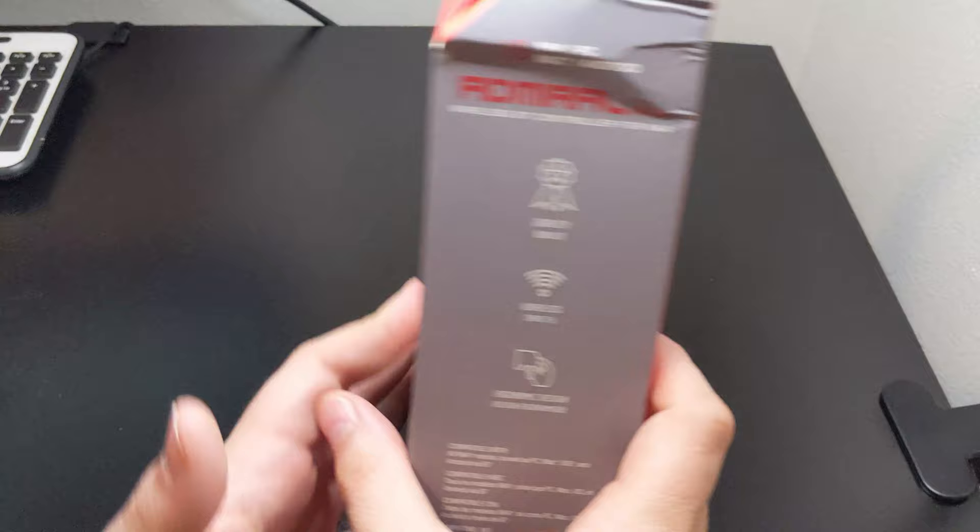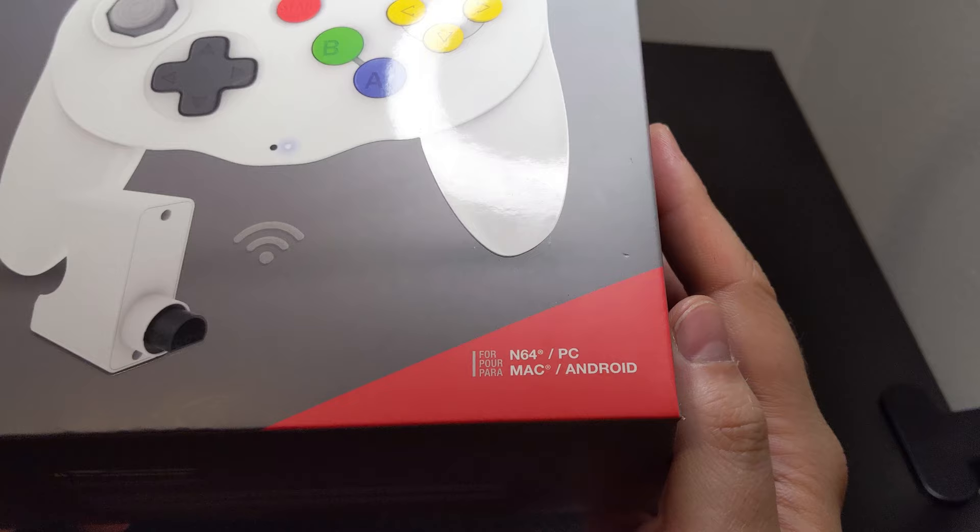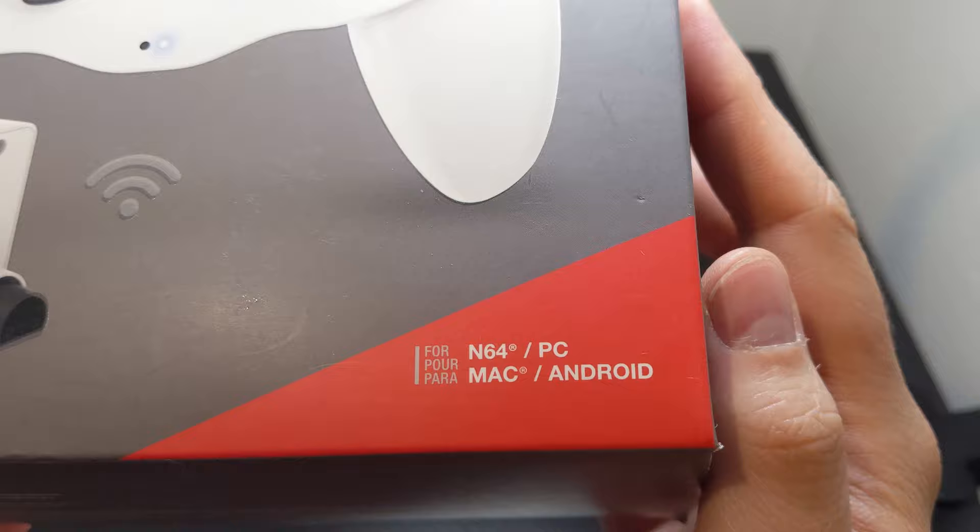The Admiral comes in the traditional Hyperkin beveled box with a nice red and gray theme. The Admiral takes center stage along with its receiver. As this controller is BT, it is compatible with N64, PC, Mac, and Android devices.